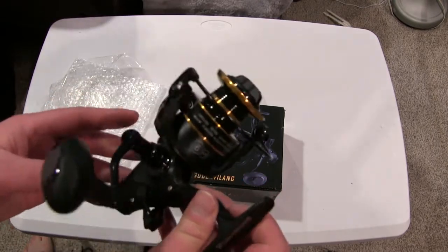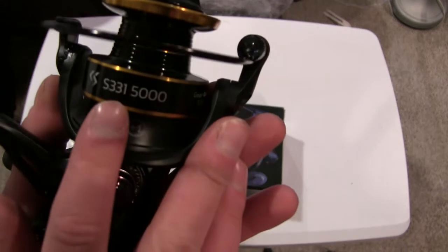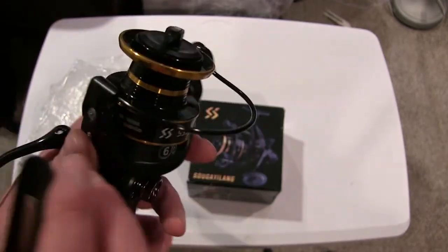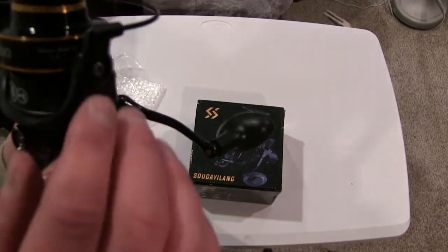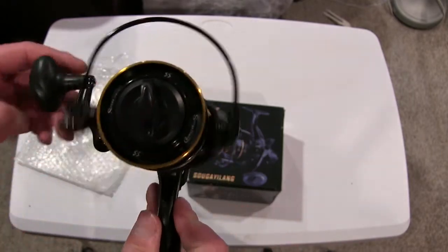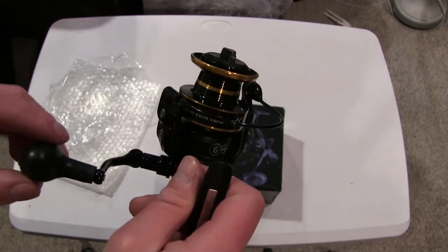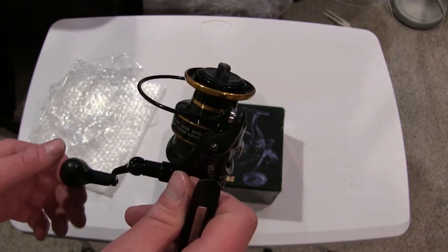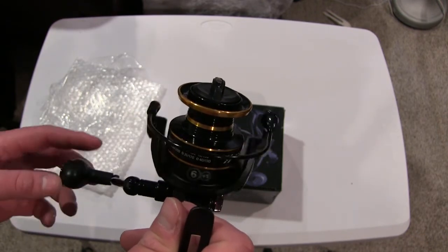The model number is the S331-5000, found on Walmart online for about $35. It has six plus one ball bearings and a 5.5:1 gear ratio. If you want to see this reel in action, make sure to subscribe and hit the alerts for the channel — this spring it'll be used a lot along with my new Whisker Seeker catfish and carp rods to try to catch carp. Thanks for watching, and make sure to subscribe.